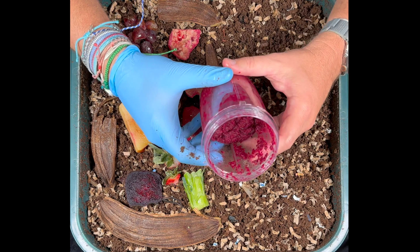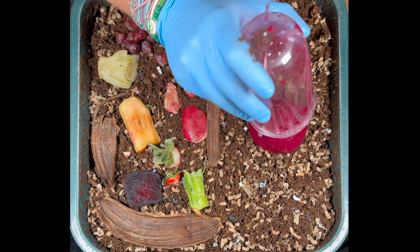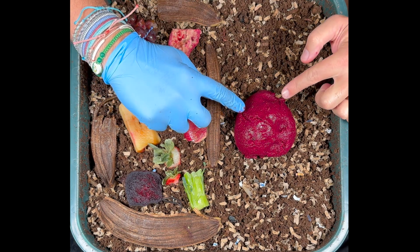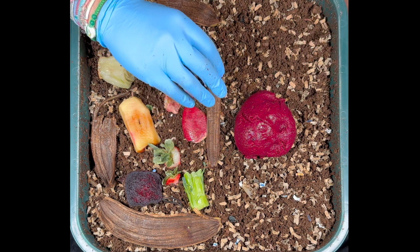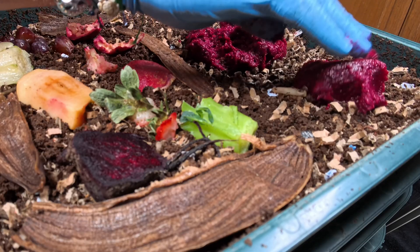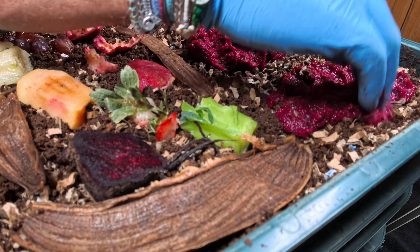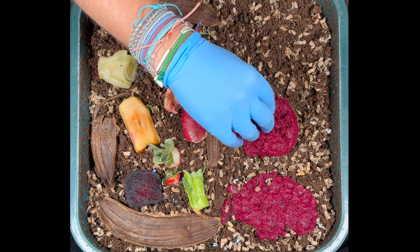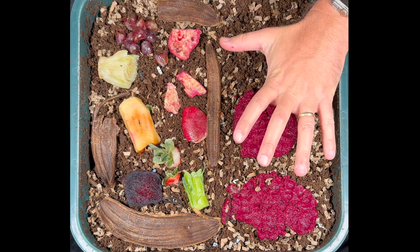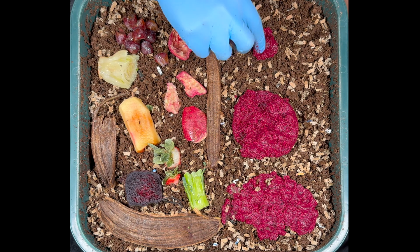One question I get asked a lot is whether you should blend your food. You certainly can, and it definitely increases the surface area, but one problem with blending your food is that if it goes in as a big bowl, it's really hard for the worms to get all the way into the center, and then it can ferment and take them a while to get to it. So we're doing a double experiment here — we'll leave a blob right in the middle, and also take some and spread it out as much as possible. We'll see if they go for the spread-out blended food, the blob, or the whole food on the other side. Everything has been frozen, then thawed, then blended.